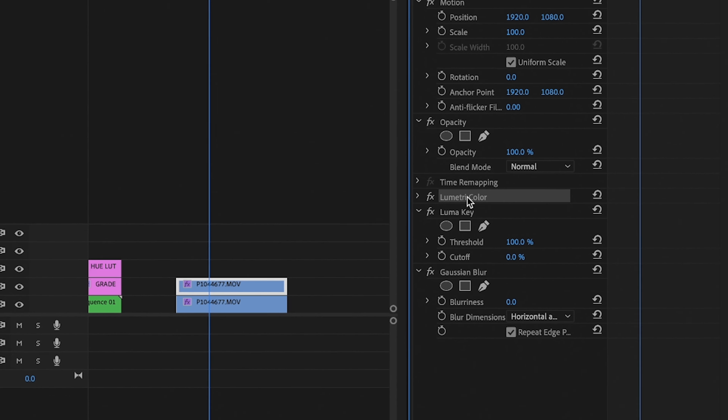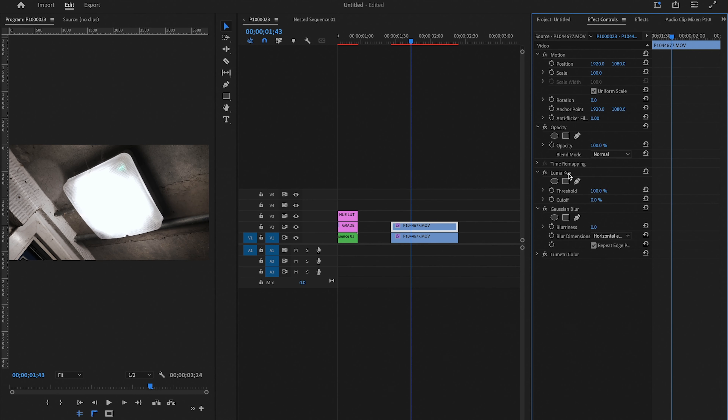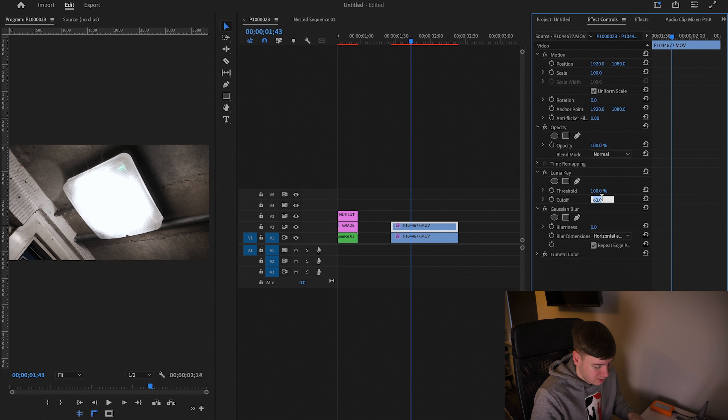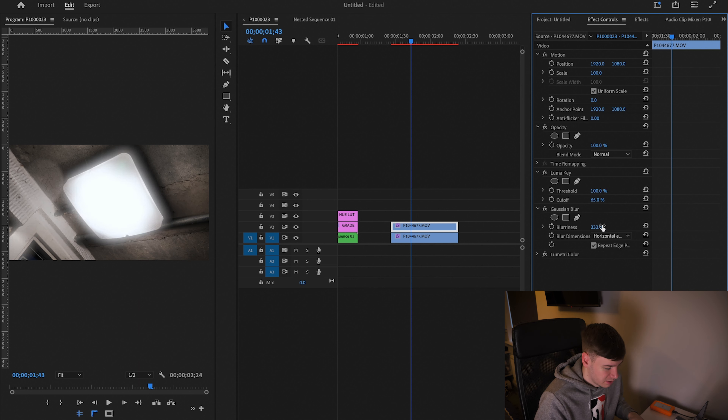We're going to drag the Lumetri Color down to the bottom. Now we're going to change the cutoff of the Luma Key and keep the threshold at 100. We're just going to slightly increase the cutoff — let's go 65 on the cutoff.